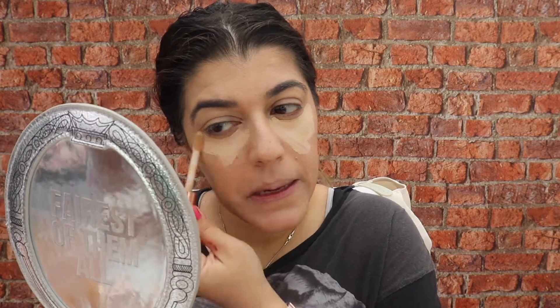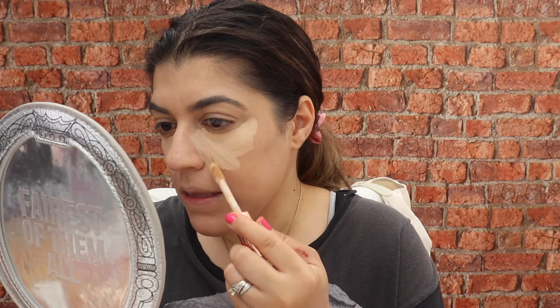That's sitting quite nicely under the primer. Right then, we're going to go in with some concealer under the eyes. I'm going to go slightly more in to make the nose look a little bit slimmer, and I'm going in with the Supersize Conceal and Define Full Coverage Concealer from Revolution.